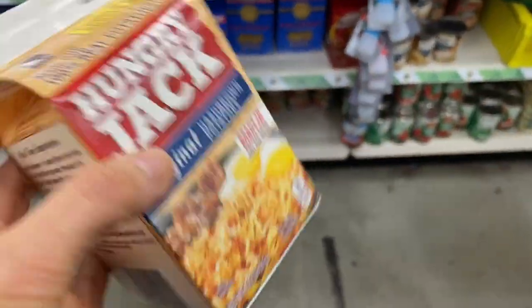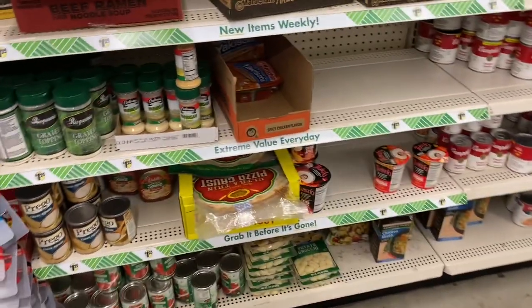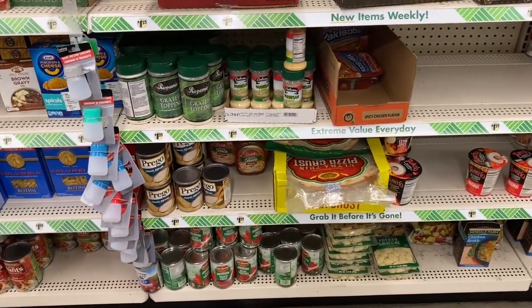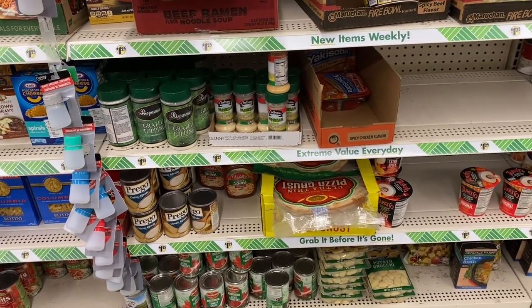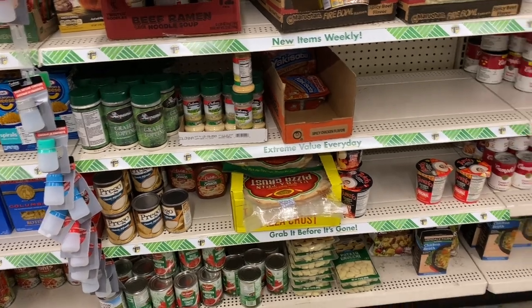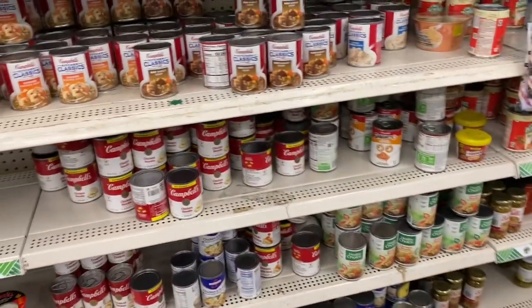We also got this because I want to make something else with it. We already got the tomato sauce. Should we get parmesan? I think we have parmesan at home. We already got spaghetti sauce — or pizza sauce, rather. I don't think you really need anything else. Yeah, I don't think so either.